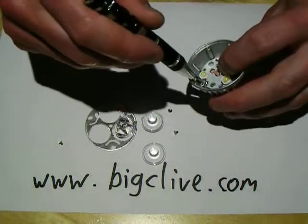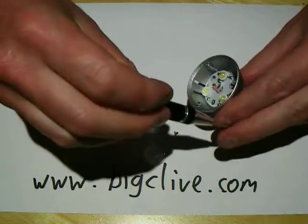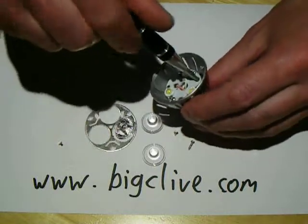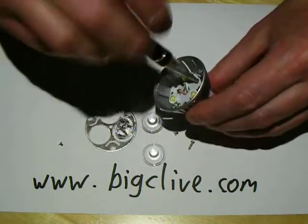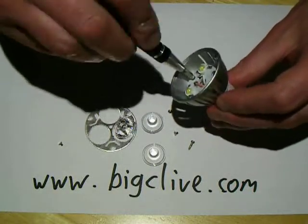There are holes drilled in that to align with three screws that hold the reflector assembly onto the plastic back.